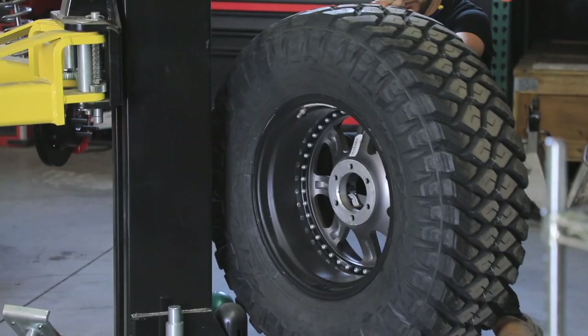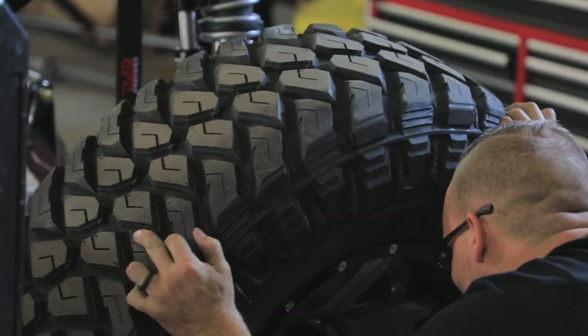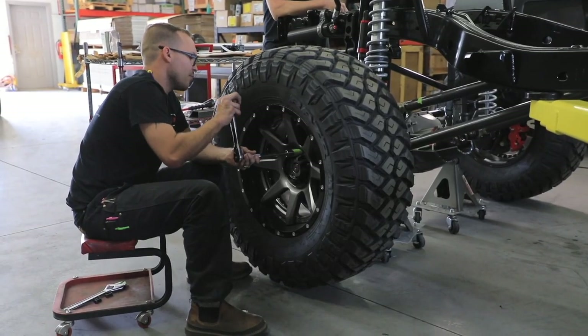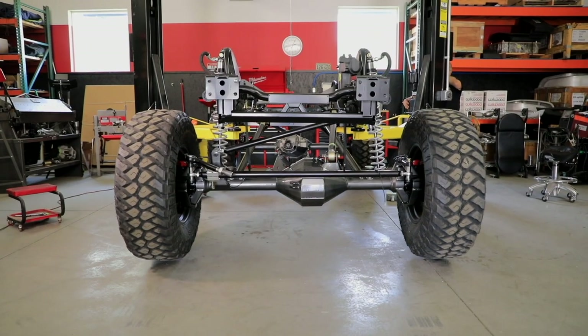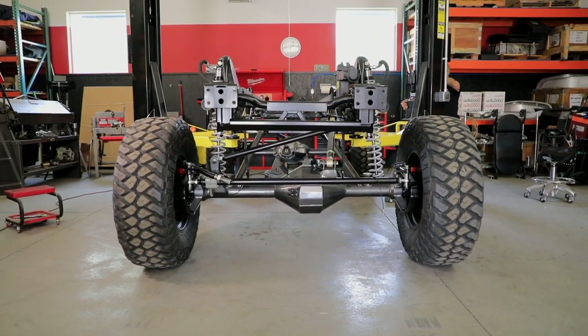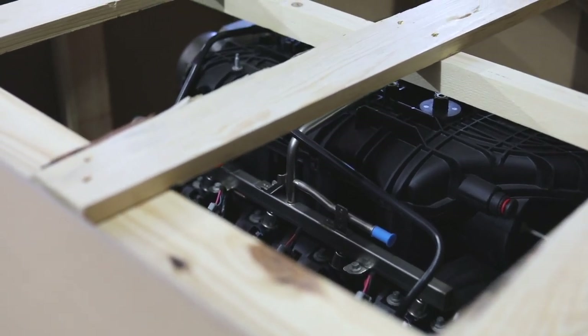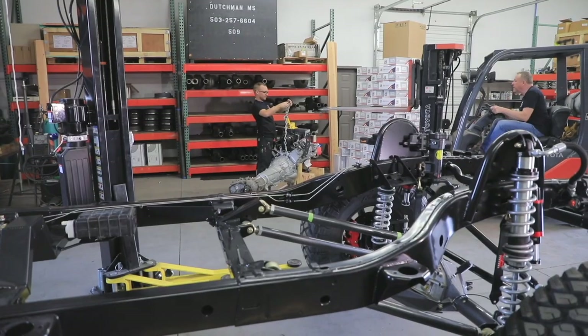The Maxxis Razor 40-inch tires are beautifully paired with two-piece forged wheels from Fuel Off-Road. This compelling combination is impressive both in looks and function. And now for the engine and tranny installation. There are a slew of options when it comes to doing an engine swap for more power. For us, the natural pick was the ever popular GM LS V8.